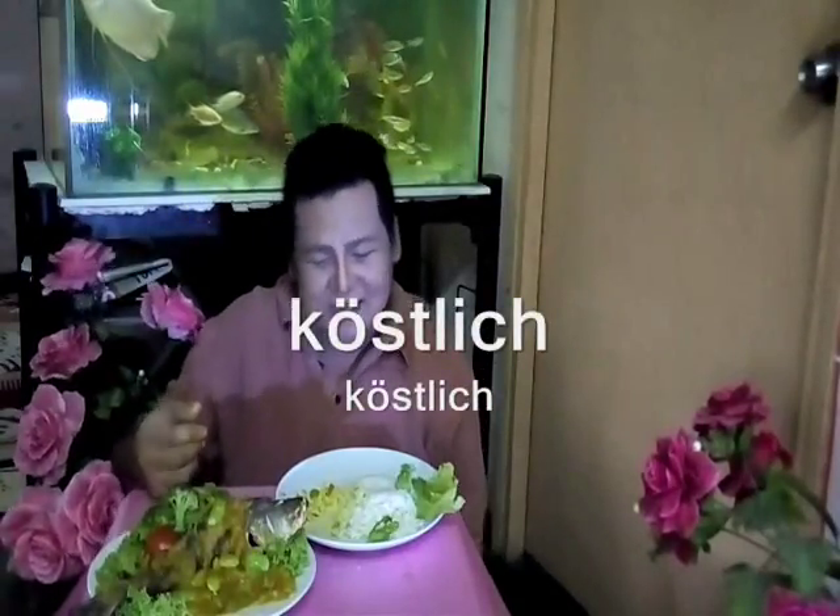Sedap! Orang dari mana-mana pun boleh makan ini - semua orang rasa sedap.